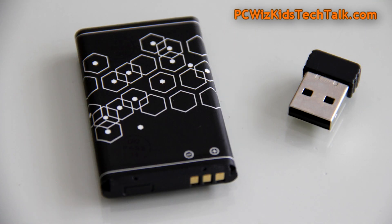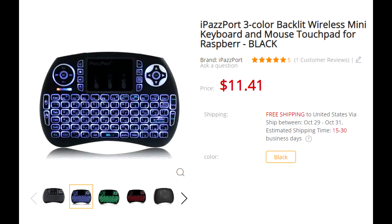There's the adapter that it comes with on the inside that you need to plug into your device in order for it to connect. The backlit colors are configurable, which is a very nice little add-on.